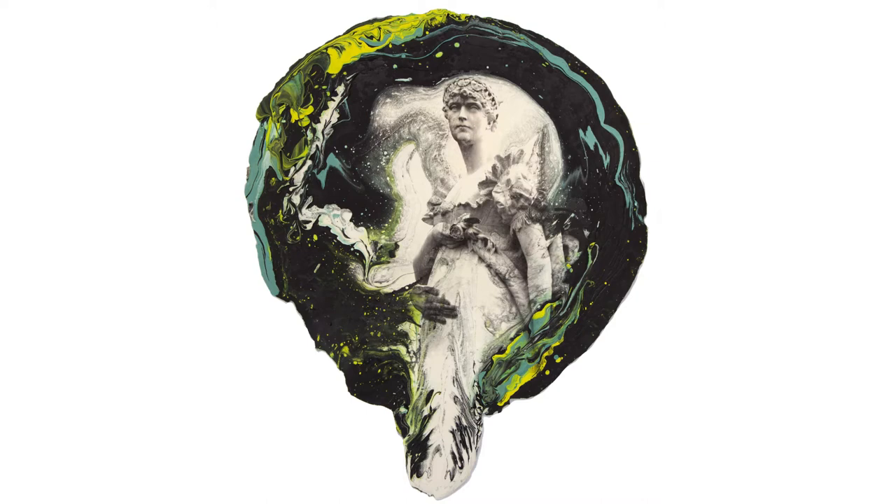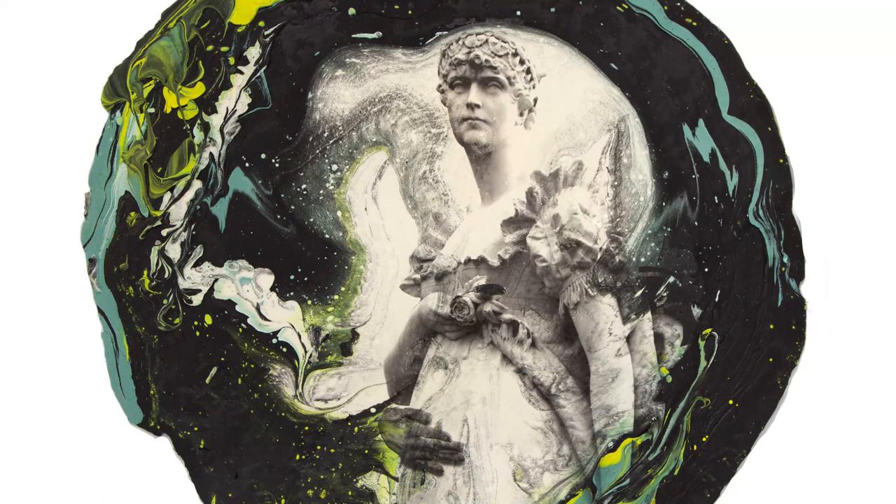Empress Josephine also appears — Napoleon's famous favourite, whose children went on to marry into the most important royal houses. She is printed onto a sheet of poured polymer resin, swirling with colours, as if capturing the timeless echo of her legacy.